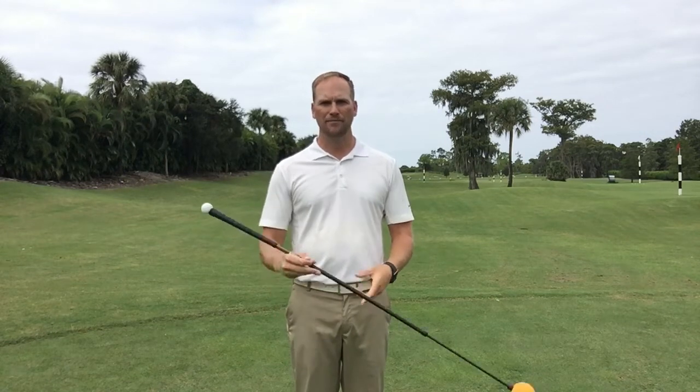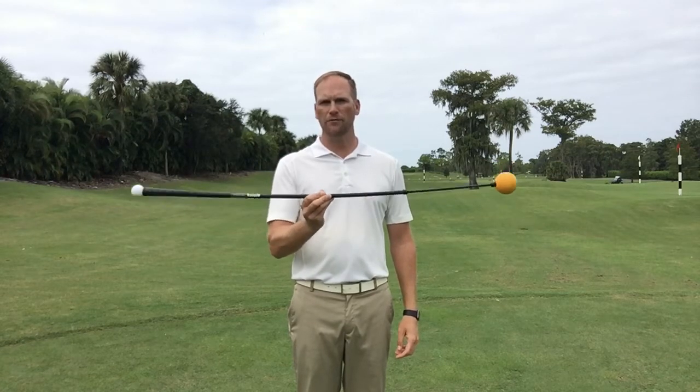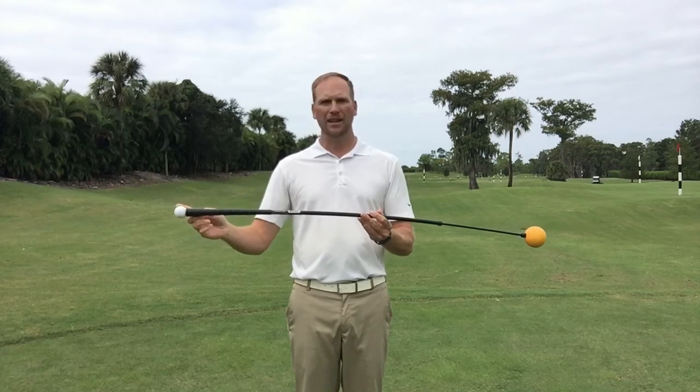So what is it? The Orange Whip is basically just a very heavy, whippy golf club. It's weighted on the clubhead end and it's counterbalanced on the grip end. I find it very helpful in teaching students what proper arm swing feels like and how to sequence their golf swing.